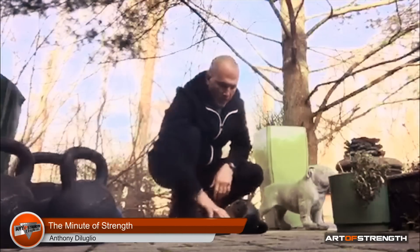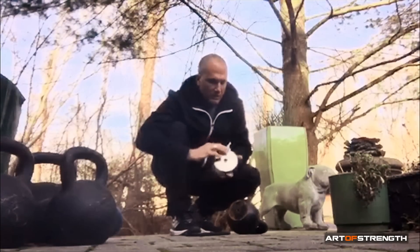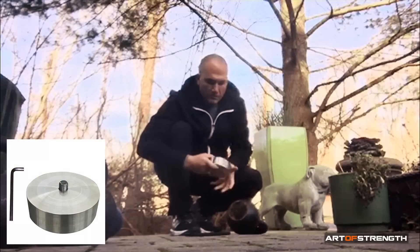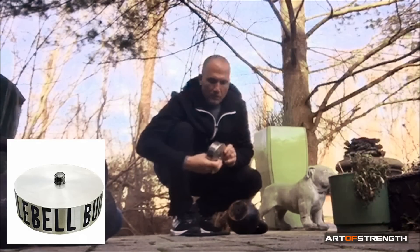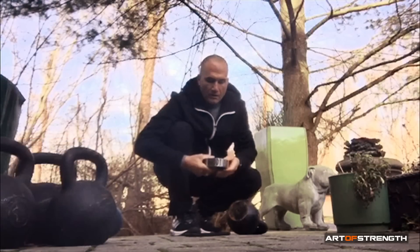Hey guys, welcome to the Minute of Strength. I want to introduce you to the new four kilo buddy brand. It's a design stainless steel — it's beautiful, with a nice bullnose edge on the bottom, so if you do nick yourself you're not going to get scraped up. It's about half the width of the other; we made it a little bit wider.